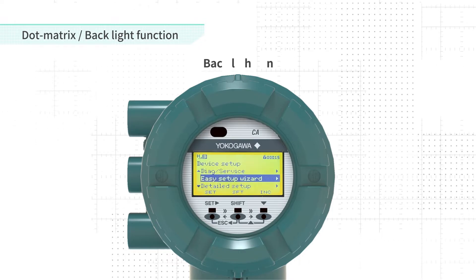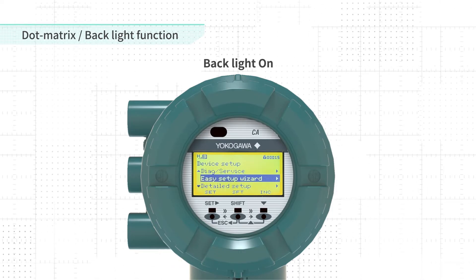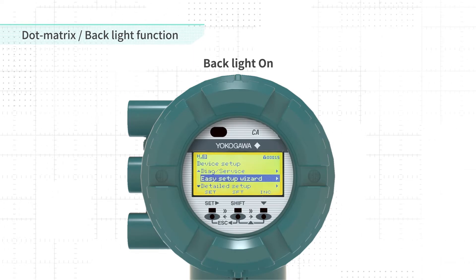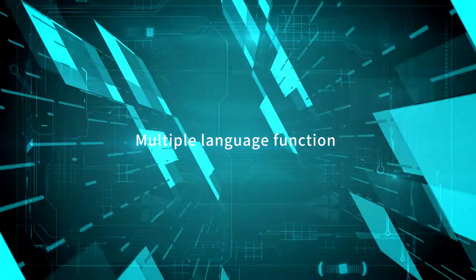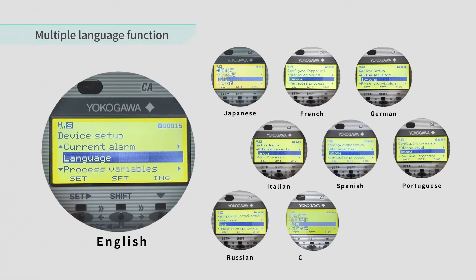Additionally, the backlit display greatly improves visibility in low-lit areas. Easily set up parameters by selecting one of the nine different languages.